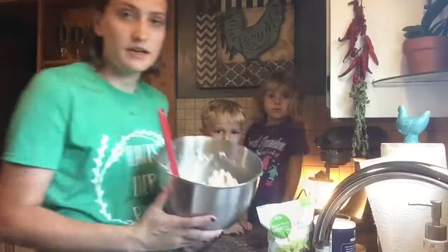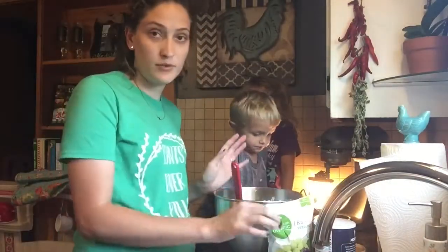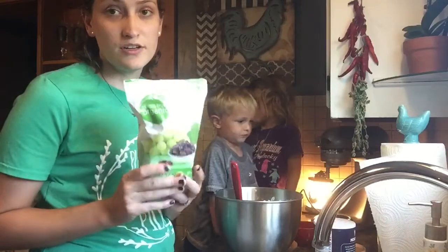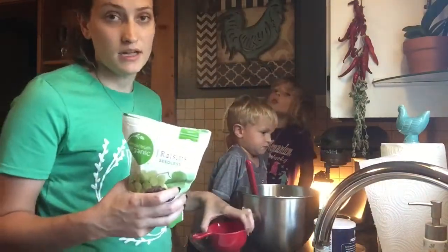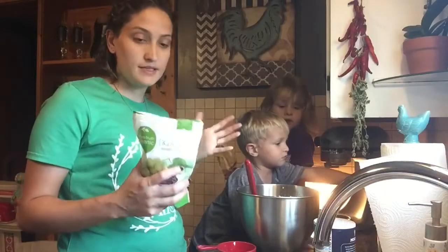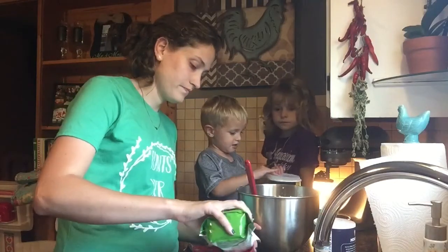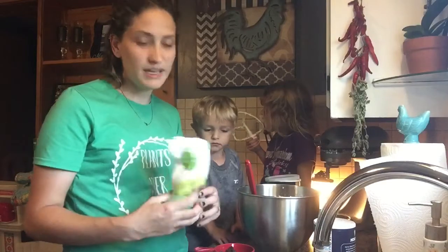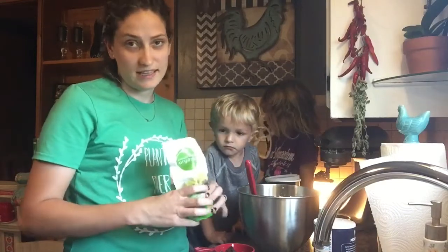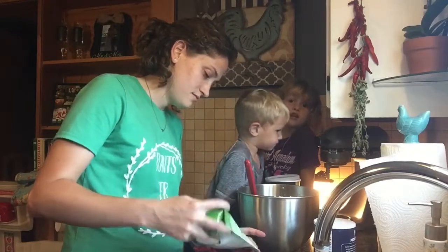Alright, so I've got my mixture here. I haven't put in the raisins yet, so I'm just going to use organic regular raisins. It calls for one and a half cups but I'm just going to throw in one cup and see how the consistency is — sometimes I don't like it super full of raisins. And if you wanted to, you could probably add nuts, but in this house we don't do that because we have food allergies.